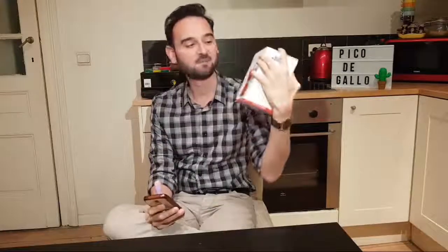Hey guys, from Pico de Gallo, I'm Robbie, and today I have an unboxing of a great product for all the coffee lovers. I'm going to unbox my Bialetti brand new red Moka Express — it's three cups.